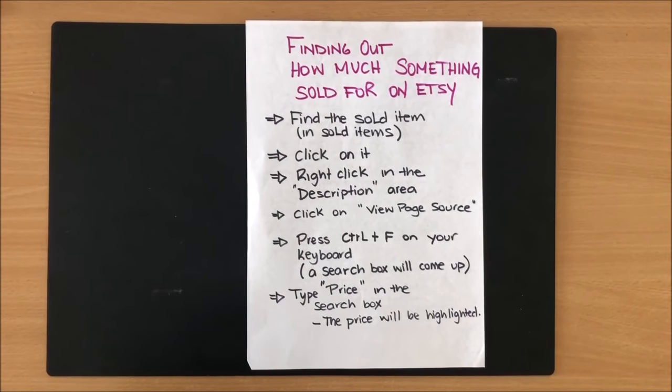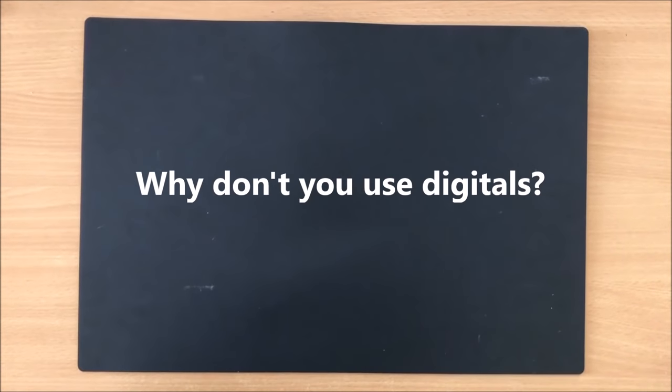The price isn't a secret — I don't mind people knowing how much one of my journals sold for. I just don't particularly like always answering that question.